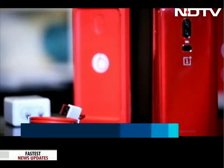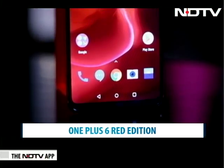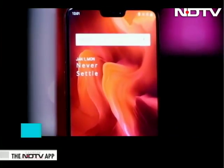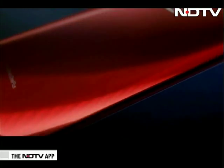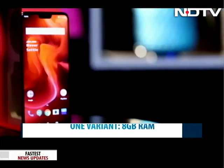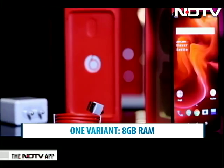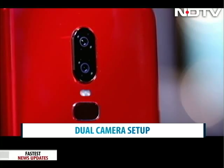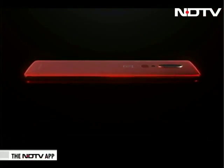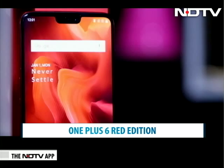OnePlus has added a striking red color to the OnePlus 6's color palette. This special red edition is priced at 39,999 rupees and comes in one 8 GB RAM and 128 GB storage variant. Other specifications are the same as the original OnePlus 6, including an impressive 16 and 20 megapixel dual camera and a massive 3300 mAh battery. The phone runs on Android 8.1 Oreo with the Snapdragon 845 chipset.